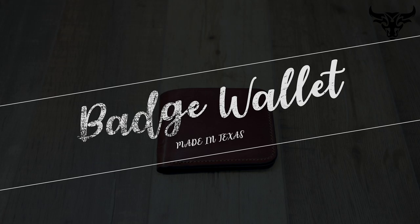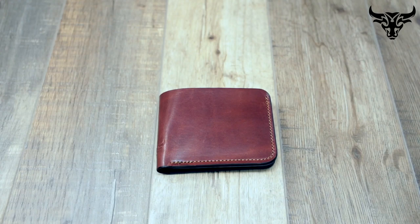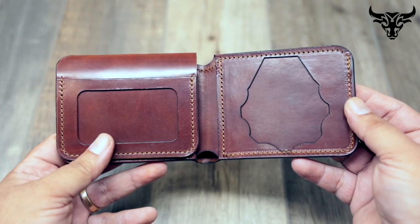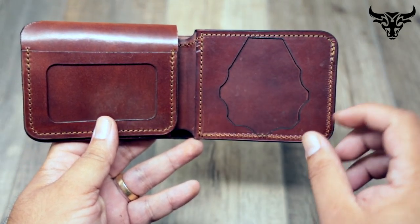Hey guys, this is Ernie with Bullsheathleather.com. I just wanted to talk to you a little bit about this badge wallet that I just put together. I actually made it for a fire chief, and he wanted something a little bit different — as you can see, he wanted his badge here.